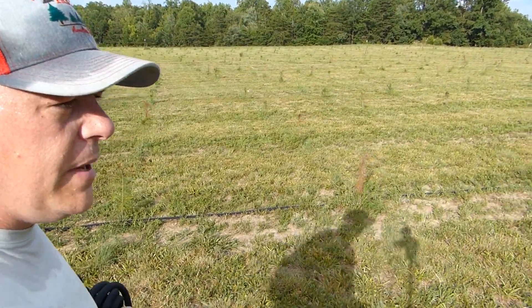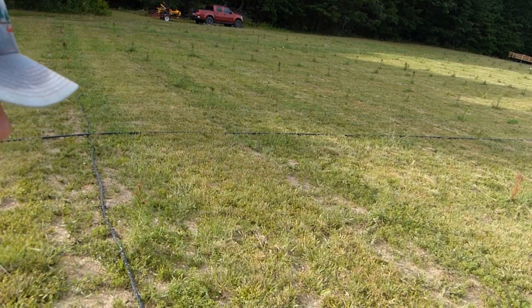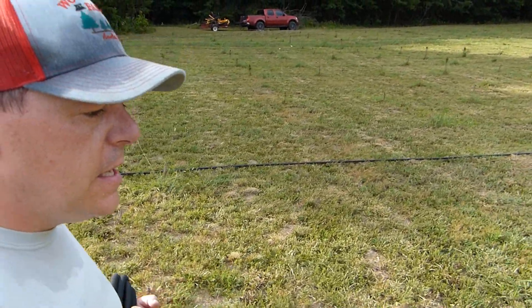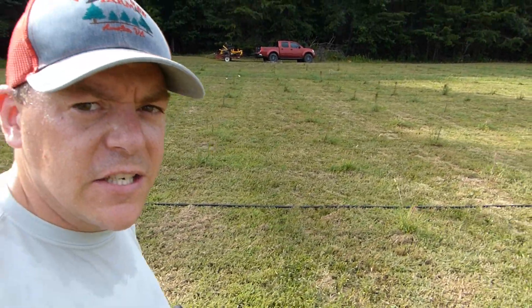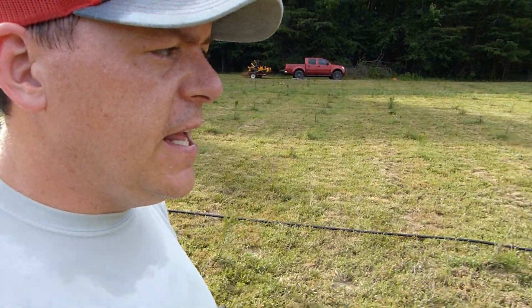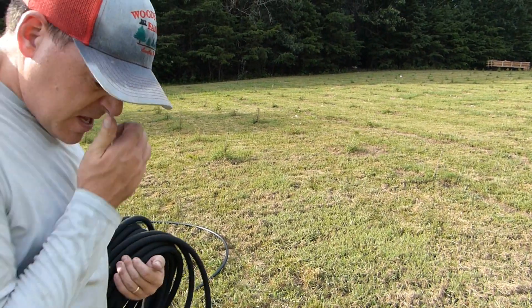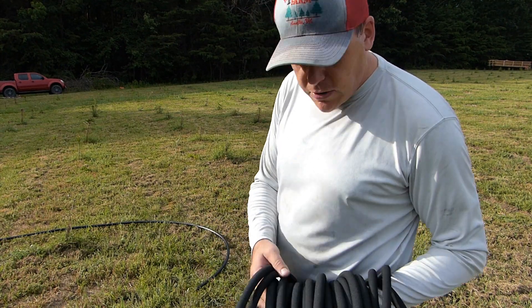All three lines are hooked up now. I'm running to put the soaker hose on the new line. I actually didn't have hose clamps, so everything's just hooked together dry. I know this pump isn't super high pressure, so hopefully that works out. I'm going to hook this last soaker hose up to the newest line and then we'll see if it holds the pressure.